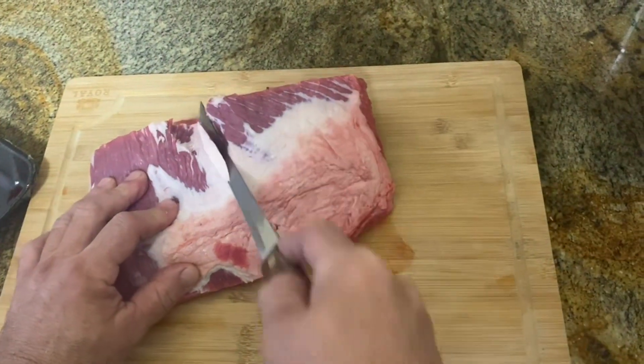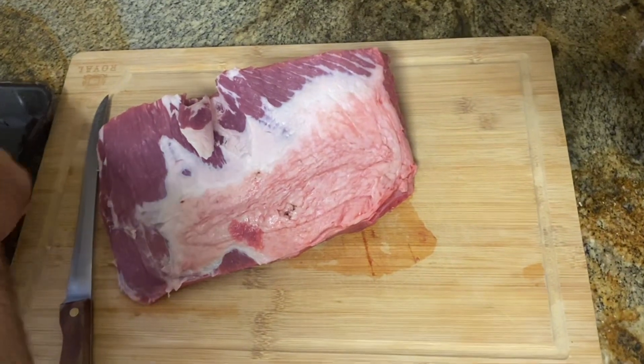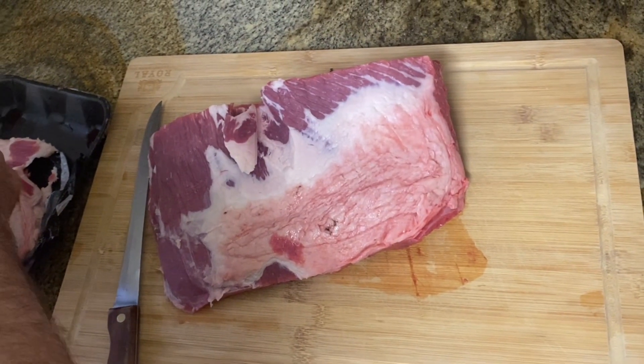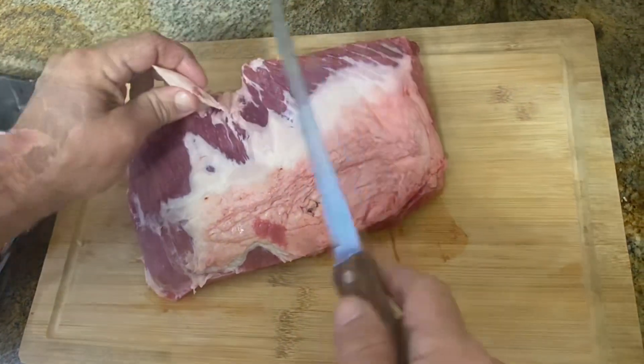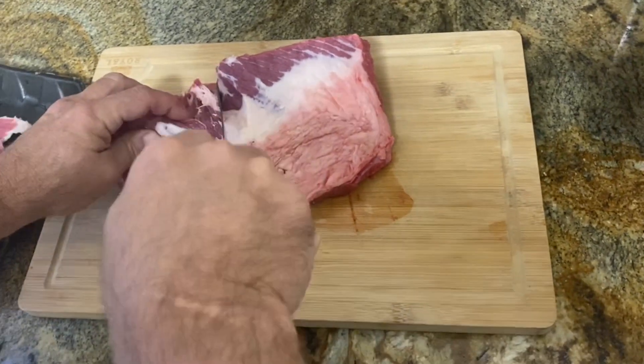This is a... beef shoulder roast? Beef bottom round roast. There we go — beef bottom round. This is a bottom round roast. We did want to get a boneless roast, and that's one thing the recipe called for.